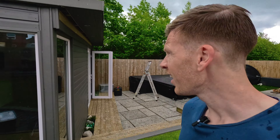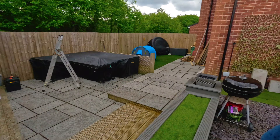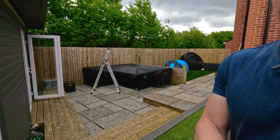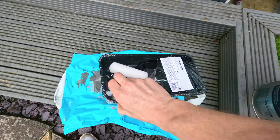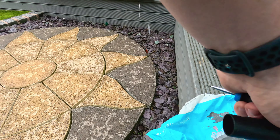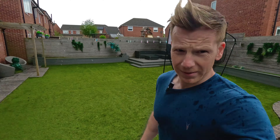In true British weather style, it started raining. I was just about to give it a quick coat of paint and it's raining. But that's not going to stop us. Change of plan — it might stop us. Get inside.